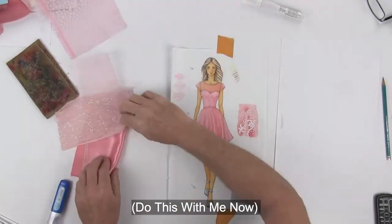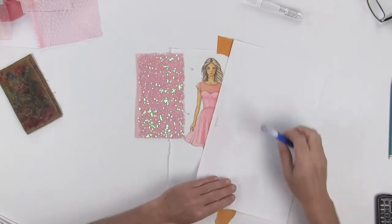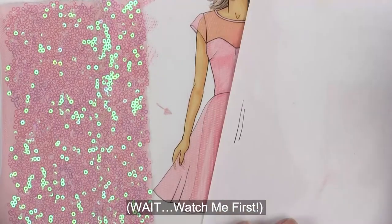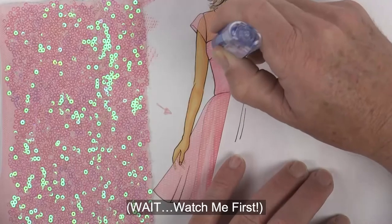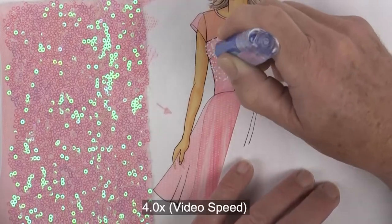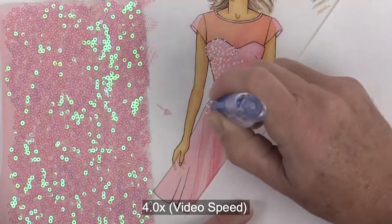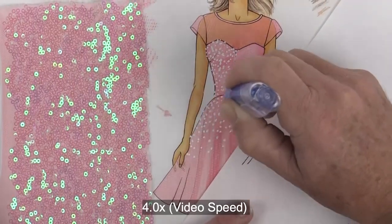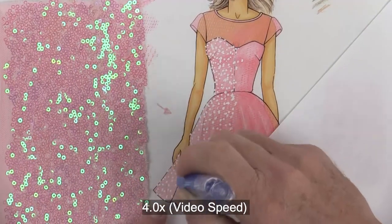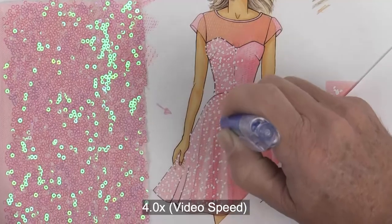I'm going to tape my drawing down to the table so it doesn't move and clear everything away except for my sequins layer and my pen. Be sure to clean off the tip of your correction fluid. I'm going to start on the highlight side of her dress and get a nice even coverage of all these little white dots all the way through. I'm making sure that the dots are different sizes and spaced differently, so don't try to make this all symmetrical and perfect. I'm also putting some dots on top of my ink lines from the silhouette.